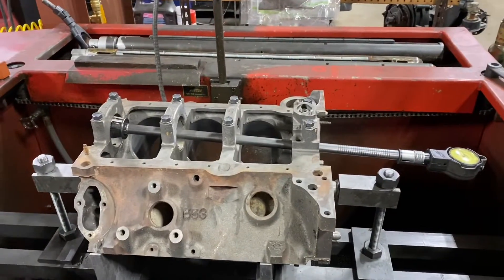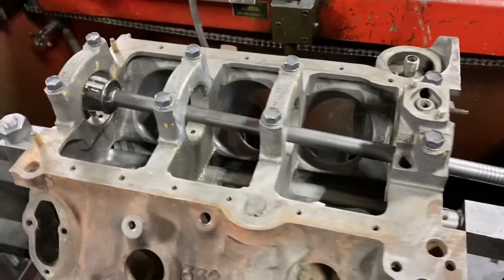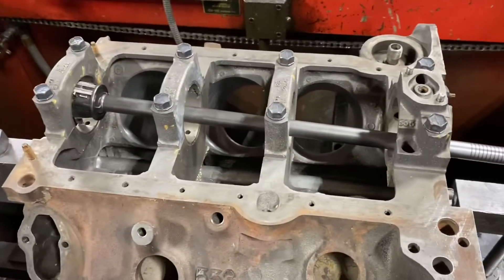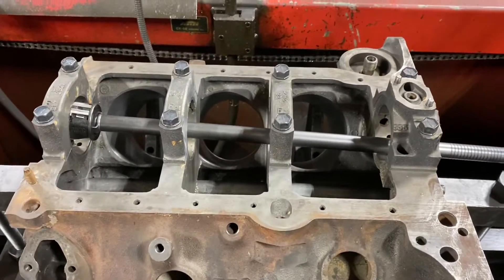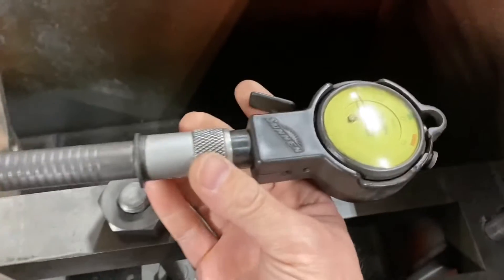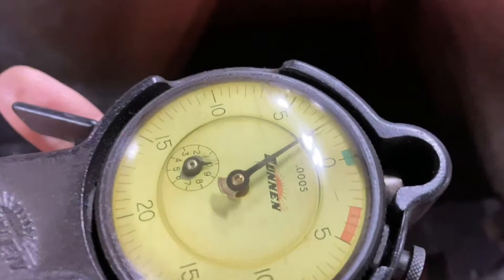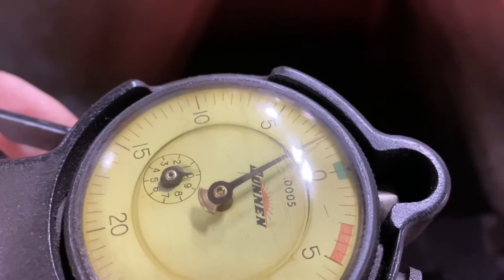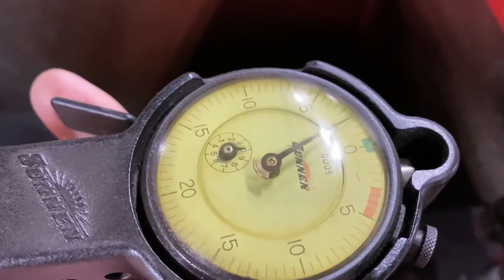I want to show how inconsistent these main bore sizes are. I haven't cut the caps and haven't honed anything yet. Standard main bore diameter is 2.641 inch, which is pretty much the same as small blocks — those are 4.3. The zero here represents 2.641. See that one? It's two thousandths big — green means big.